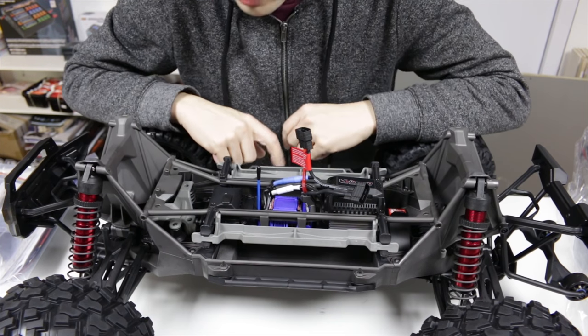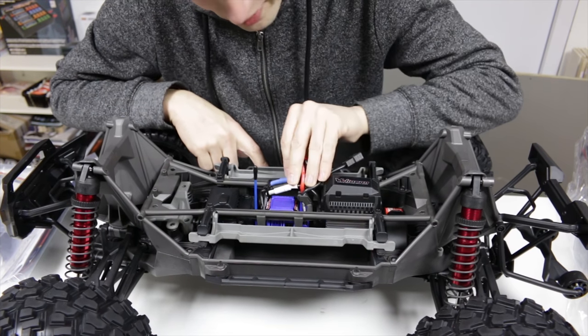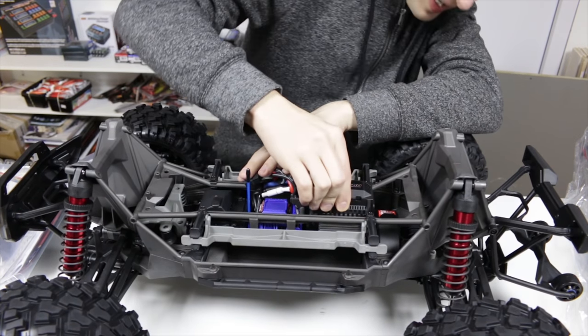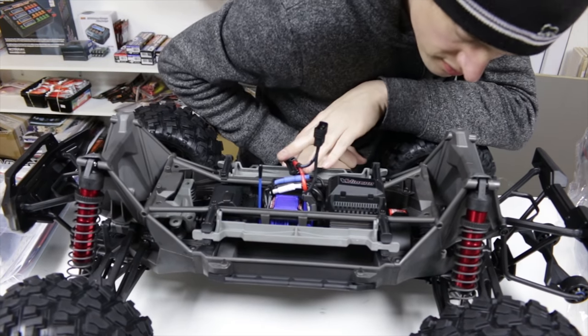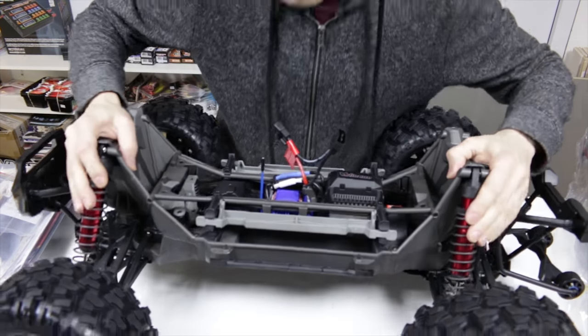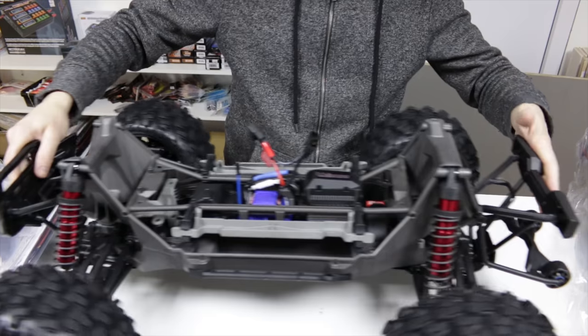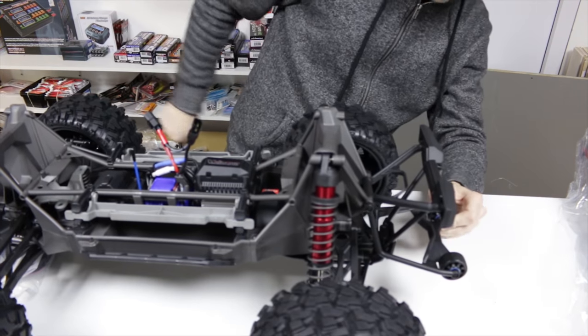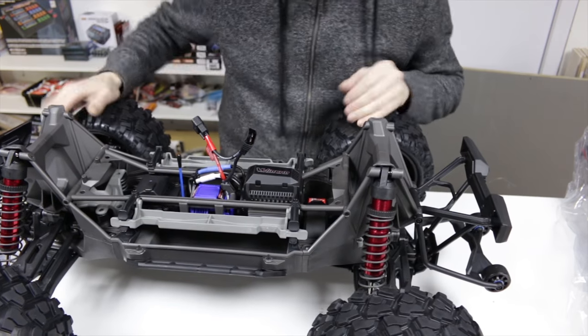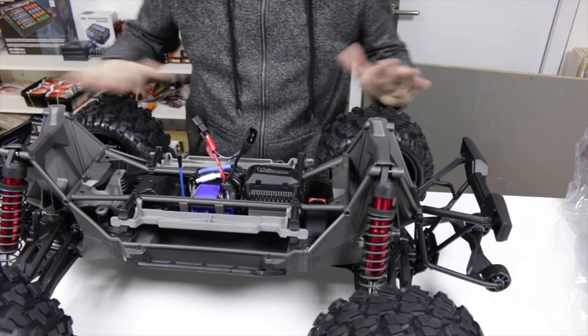First look, it looks almost the same as the old one. It's got obviously the 8S ESC in there, they've put a fan up on top here. It's got the red alloy bits. Apart from that, on the wheelie bar, it looks almost the same. The difference is all inside here apparently — it's beefed up gears, and apparently everything's metal.